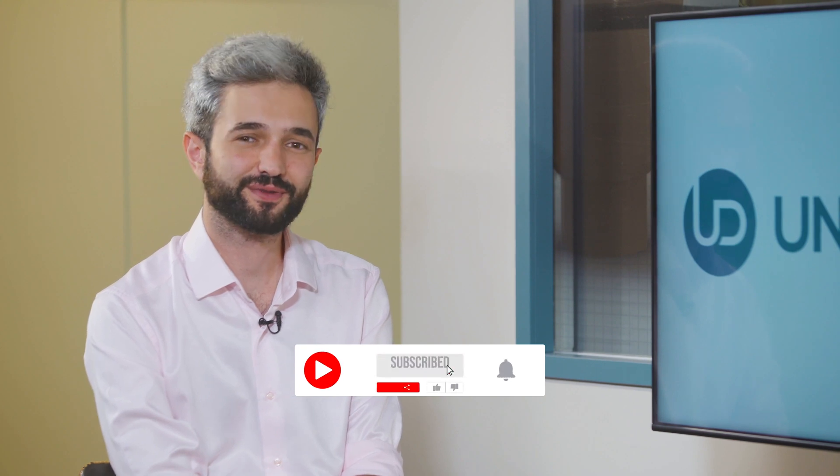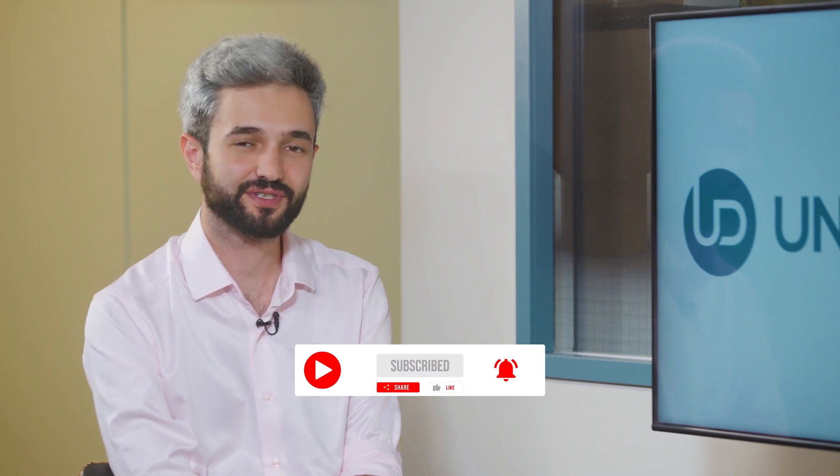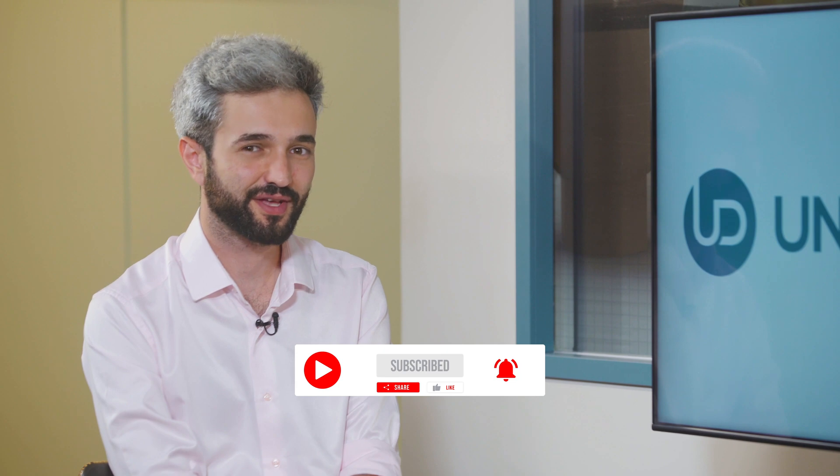Thank you very much, you're welcome. Don't forget to like, share, subscribe, and follow to stay tuned with the LSSK set. Thank you and have a great day.